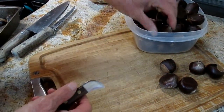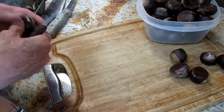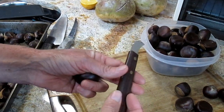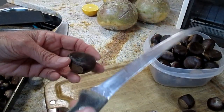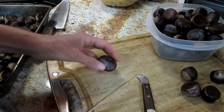We are preparing chestnuts for roasting. Taking a curved blade chestnut cutting knife versus a straight bladed knife. But if you do have just a straight knife and not a chestnut knife, this works just as well too.